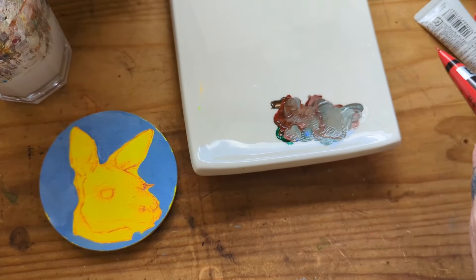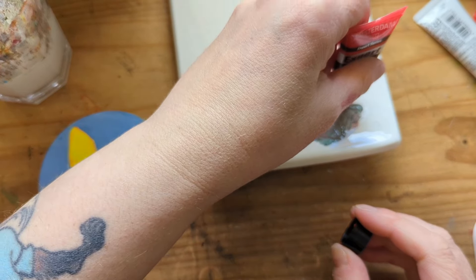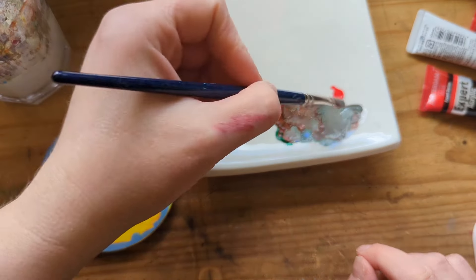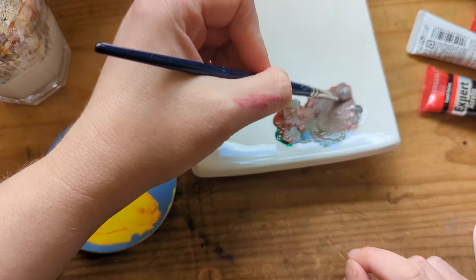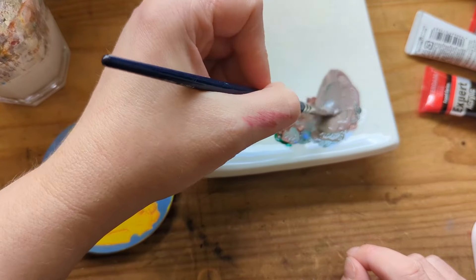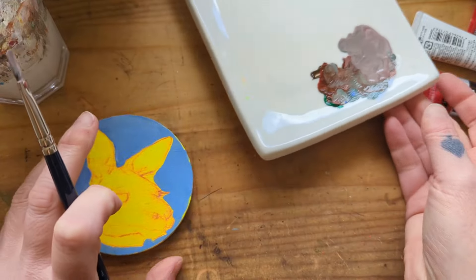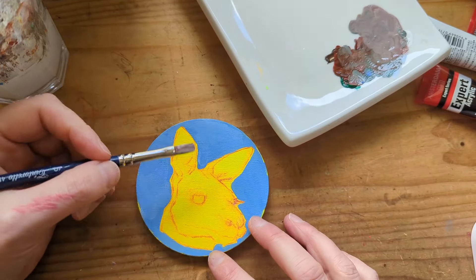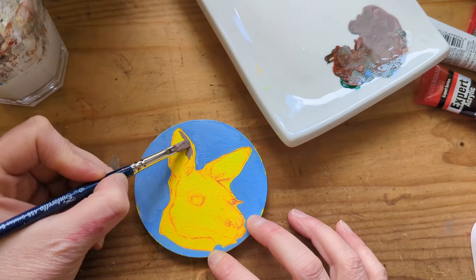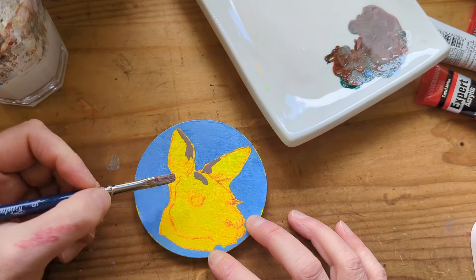I'm going to show you a little bit about me painting the kangaroo coaster and how I very rarely use black paint. I actually mixed up a beautiful grey tone for the kangaroo's fur just using red, green, blue, and white. I think you get a much more real-to-life, richer tone than if you would use just a black and a white.